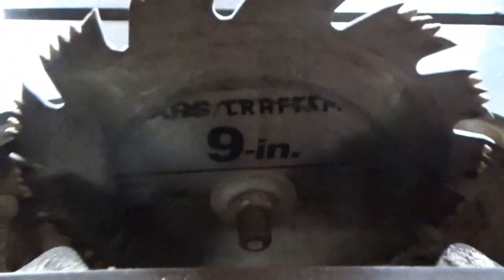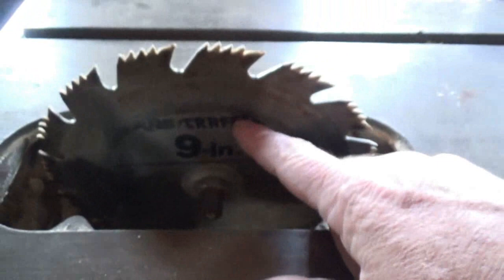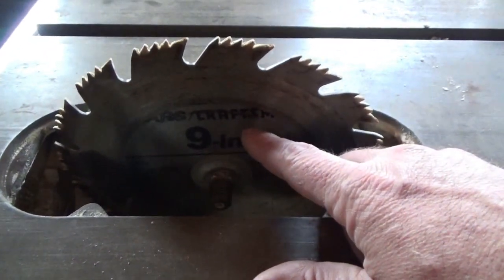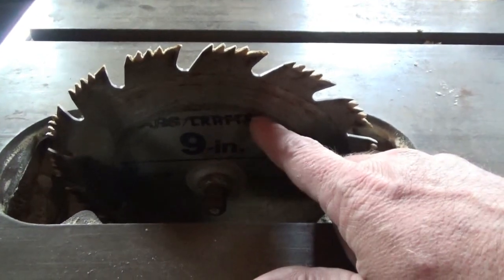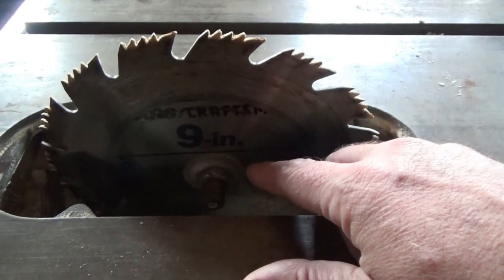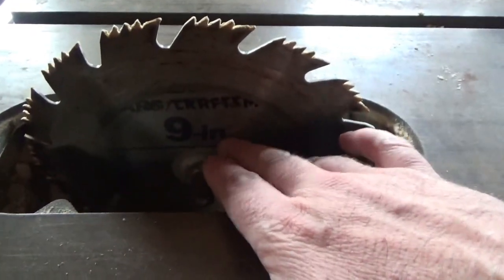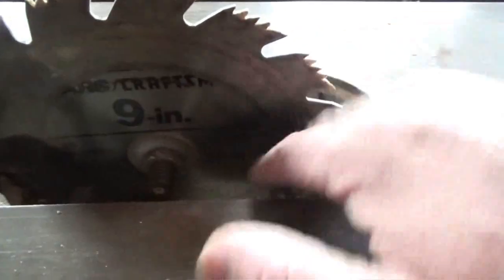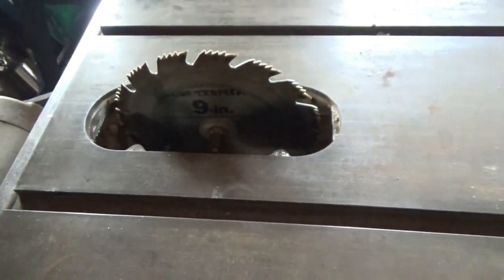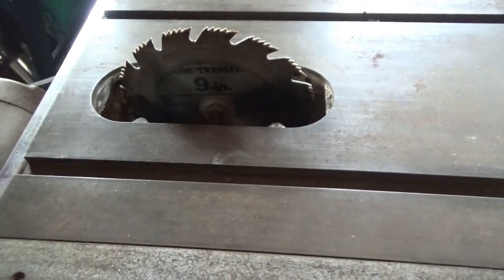That's all you need to know. Choosing your blade is a whole different story depending on what you want to do with your saw — ripping, cross cutting, fine cut — but that's a different story. There we have a 9-inch table saw blade with a five-eighths inch arbor, and that's really all there is to it for identifying what blade your table saw takes.